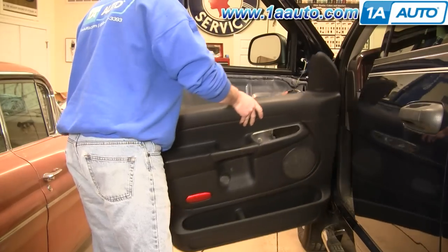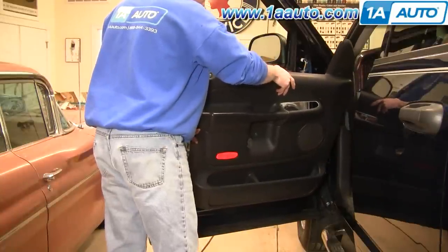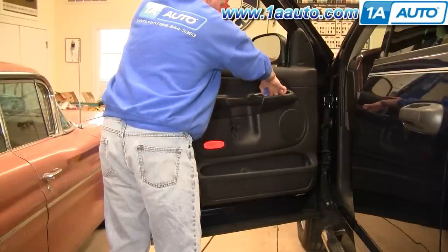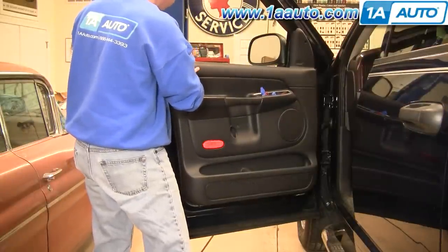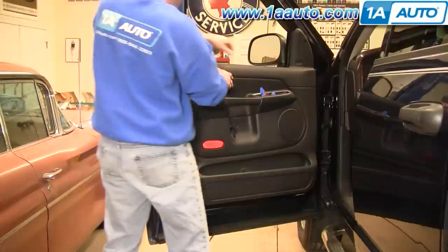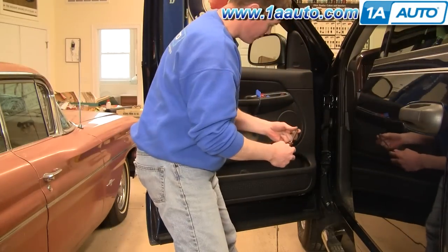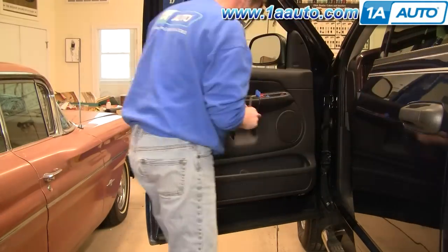Put it back on — there are teeth at the bottom, so kind of rest it like that, then bring it up. Pull your harnesses up out of the way. Lock your door, press your door lock down, pick that up and over, and pull it back up. You might have to pull it up just a little bit, then slide it down. We can put the four Phillips screws back in — we'll fast-forward through putting those four Phillips screws in and tightening them up.